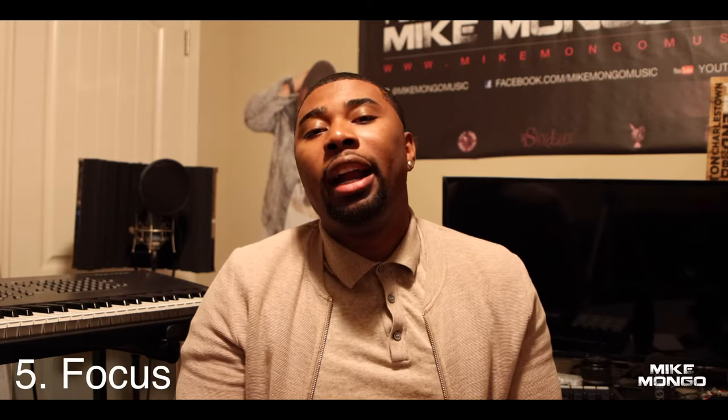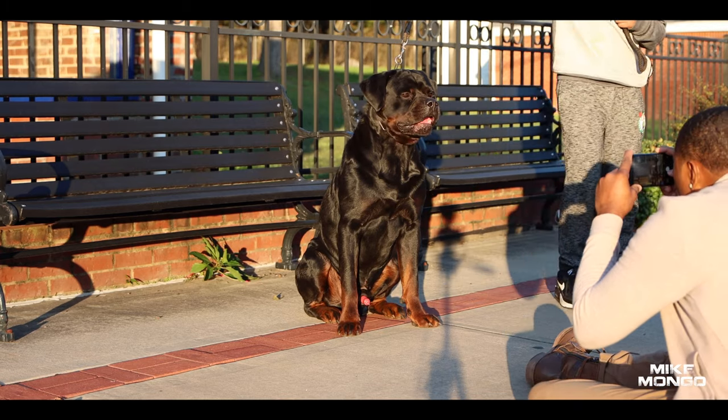Number five: focus your subject. This is key. You want to make sure that your dog is in focus. On most phones nowadays there's a little box where you can press to focus on the subject you want. Always keep your dog in focus — focusing on the eyes is key.